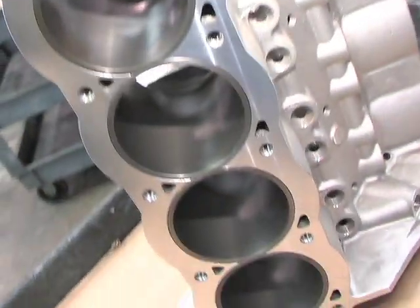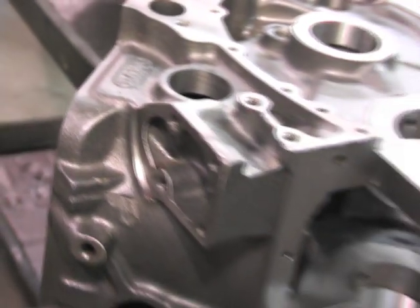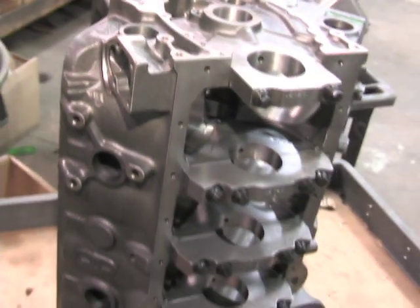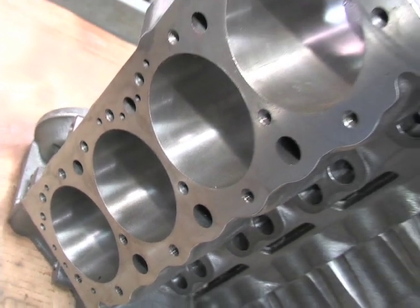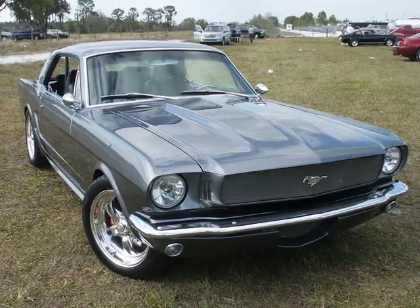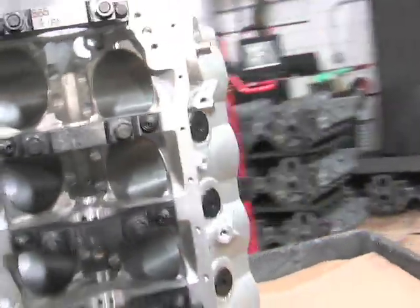Dart's attention to detail results in a high-performance racing and street engine block which you can count on when the throttle is on the floor. Whether you're building a 302, a 351, a small engine or a big one — if it's a small block Ford engine, Dart's got an engine block which fits you. From street to race car, Dart's got the blue oval covered.